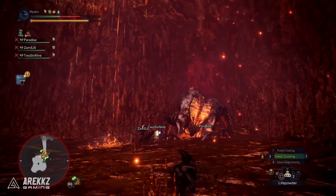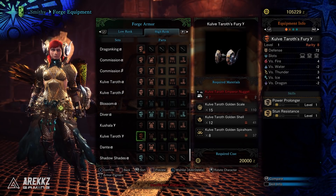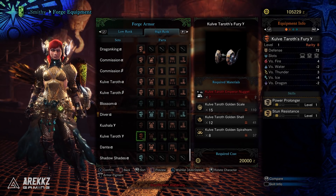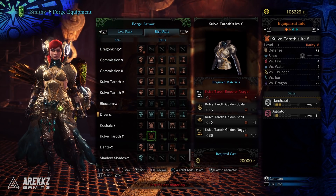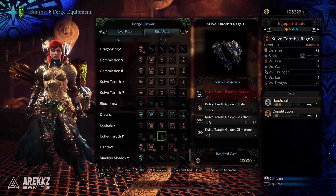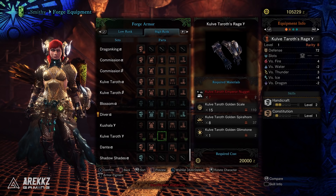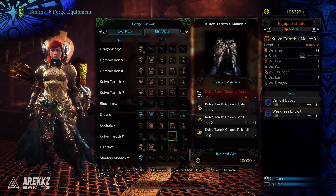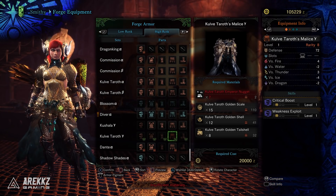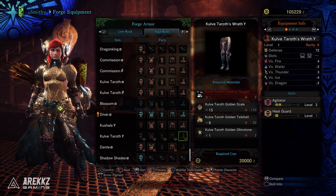Now, one of the things with the Gamma Armor sets is not just about the skill distribution — it's also about the slots. The Helmet carries one level 3 slot and two level 1 slots, with Power Prolonger and Stun Resistance on it. The Chest piece carries two points in Handicraft and one in Agitator, with a level 1 slot. The Gloves carry the other two points in Handicraft and one in Constitution, also with a level 1 slot. The Waist carries Crit Boost level 1, Weakness Exploit level 1, and a level 3 slot — a very valuable piece. And the Legs have two points in Agitator and one in Heat Guard, with a level 3 slot and a level 1 slot.